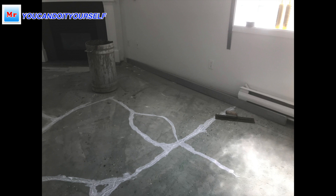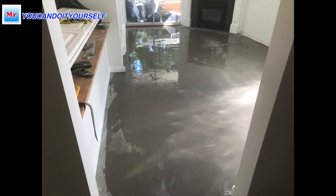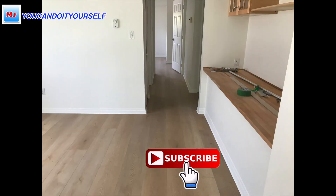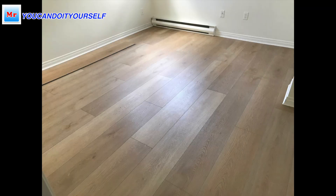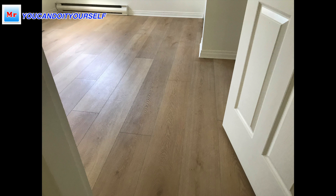Now I'll show you the process of what I did. I fill up cracks with caulk, then I use a straight edge to fill the low spots with self-leveling compound, and then I install the laminate flooring. So if you have the same problem in the future, you know how to fix it. Thanks for watching my videos — if you have any questions don't hesitate to ask me, I always answer. See you on the next video.